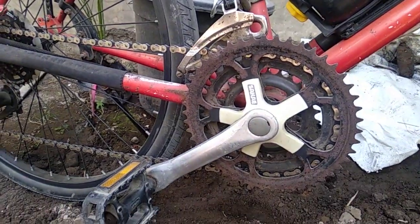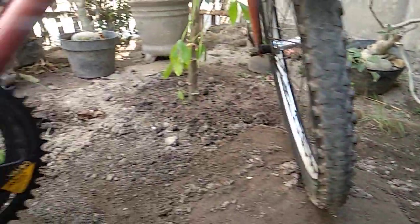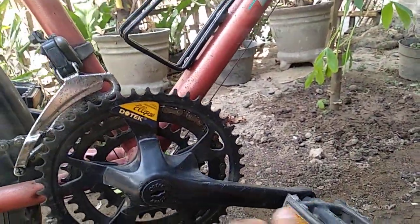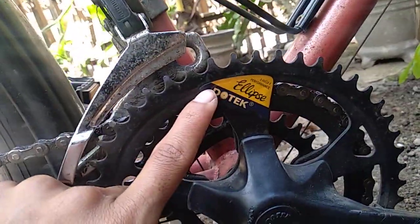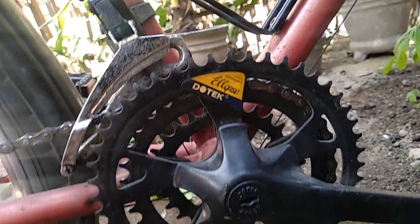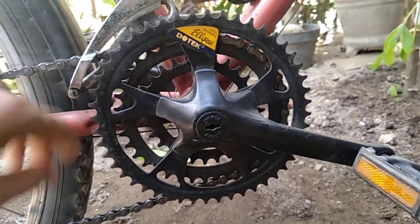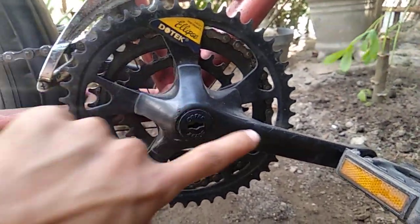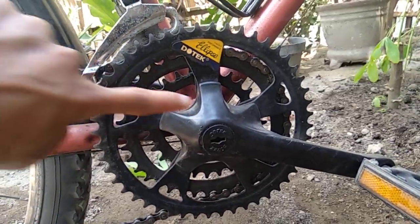Cuma yang satu cranknya bulat, dan yang satu pakai ellipse, dotex. Masih bawaan dari federalnya, kondisi juga masih bagus. Kita lihat dulu tampilannya seperti ini, ovalnya seperti ini, melonjong ke sini.